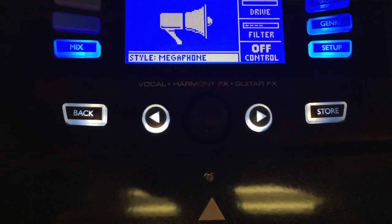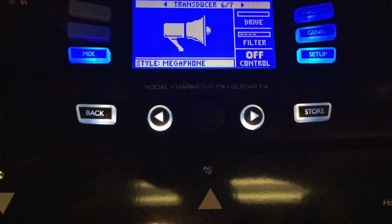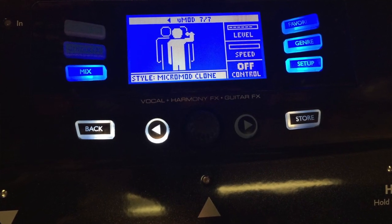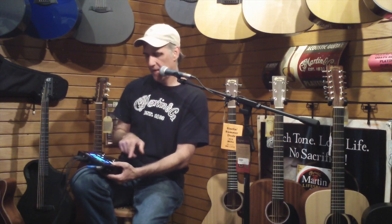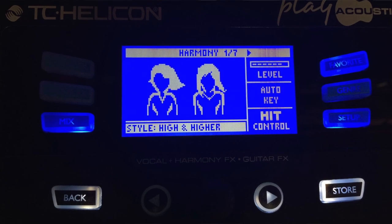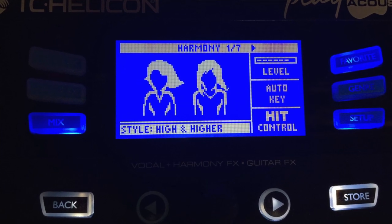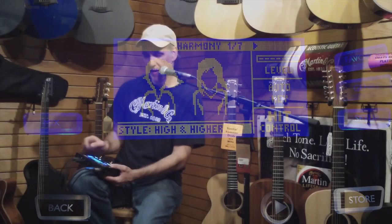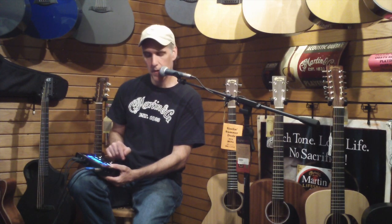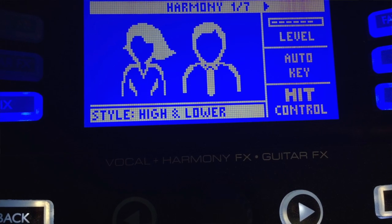Last one is transducer, so what type of a transducer sound we want. And then the last is modulation that we can run. So as we go back here to the harmony, if I want to change that from a two part high and low, if I hit this little button here called mix, it's going to give me the option to change it to maybe a high and higher. Check one, two — high and lower, higher and lower.